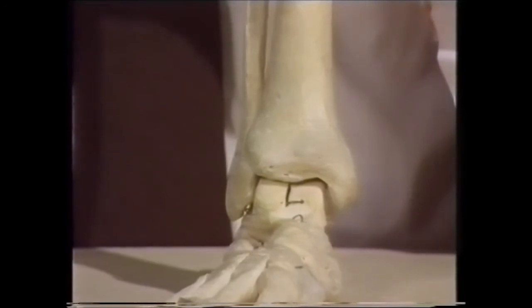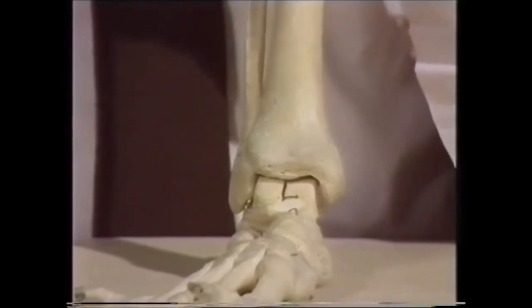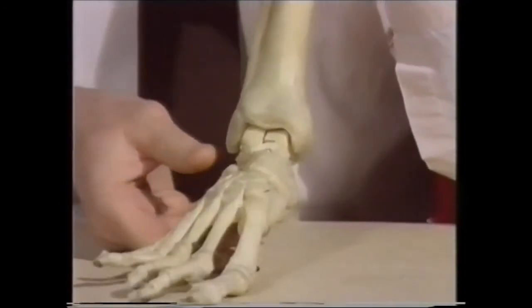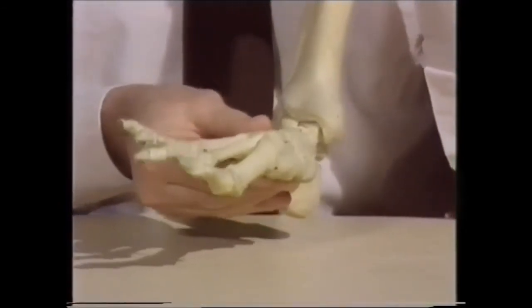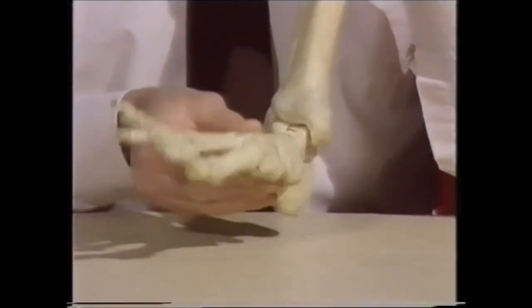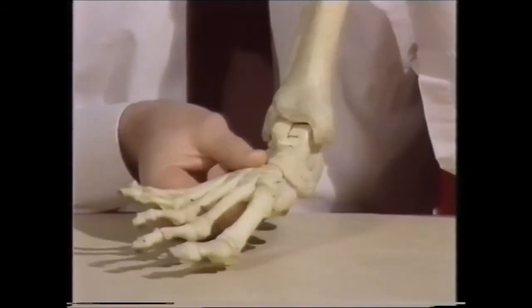Unfortunately, these specimens are articulated in rather an odd way and I can't really demonstrate the full extent of this movement, which is more limited in the skeleton here than it would be normally. In this cine x-ray you can see quite clearly the normal range of dorsiflexion and plantar flexion taking place at the ankle.